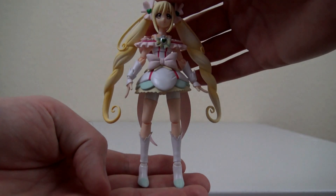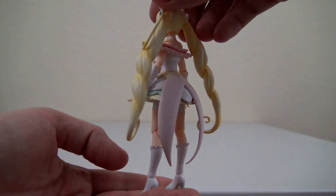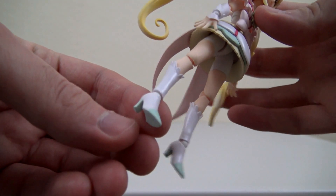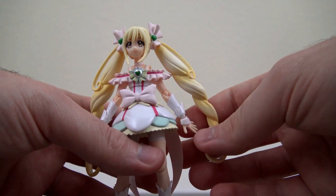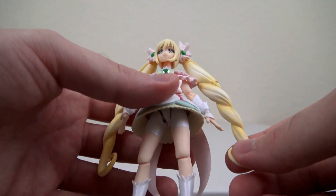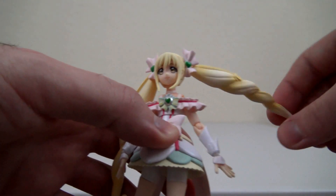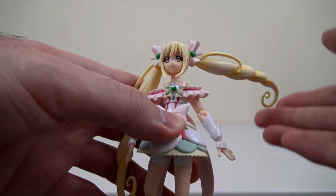Taking a look at Cure Echo now, let's first look at her outfit. You can see the bottom of her shoes has that color to it. As far as articulation, I'm actually really impressed with this figure — they've certainly improved the figure art series by a lot. The hair has a lot of motion to it and feels really light, unlike the previous figures that have super heavy hair.